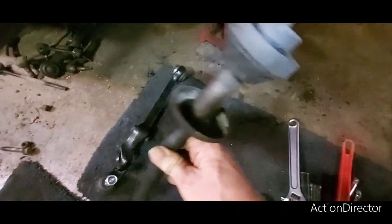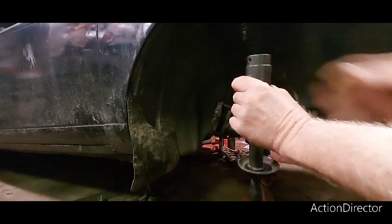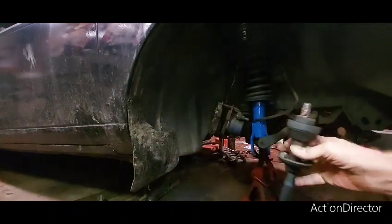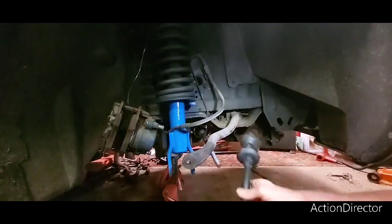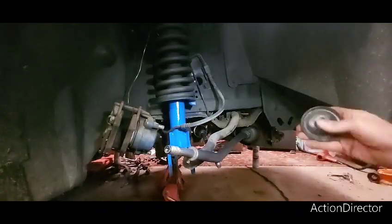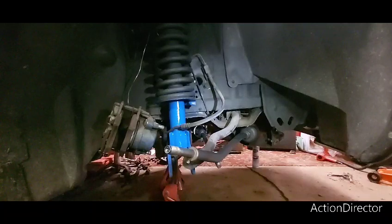These bushings are brand new, they're really tight. The best way I've found: get yourself a big socket, put it on there, and hit it with a hammer to get it started. Then I'll stick it in the hole back here and use the front washer and nut to pull that bushing together, because it's so hard to get it on there — it's about the only way to do it.